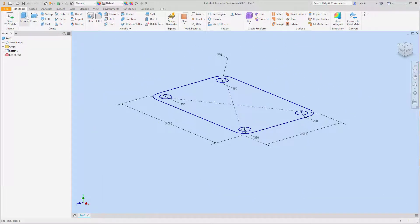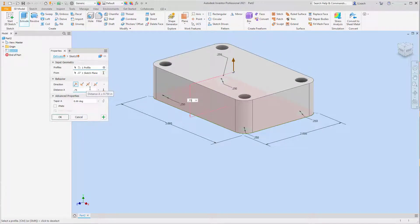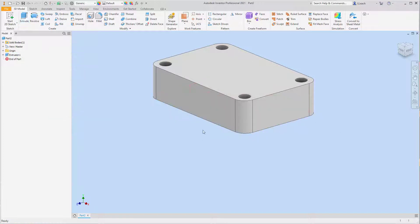I'm going to extrude this surface straight up and that has a height of 0.75. Press OK.